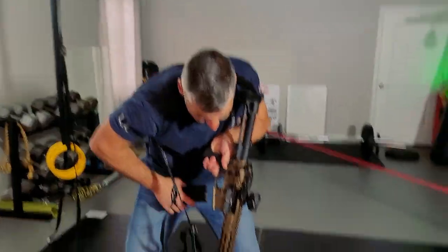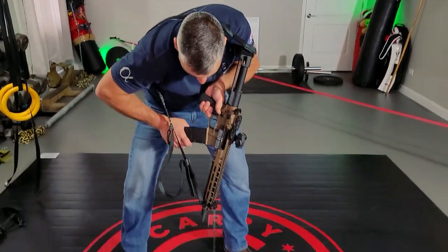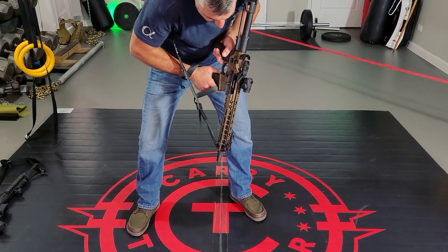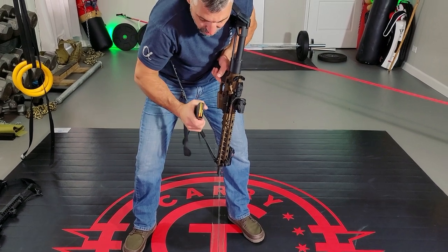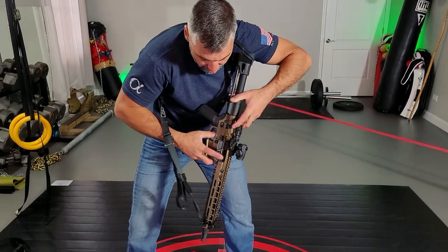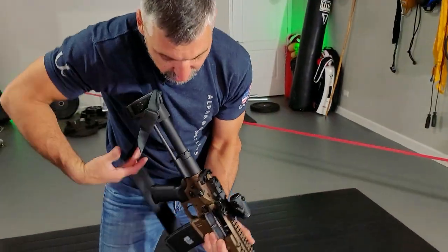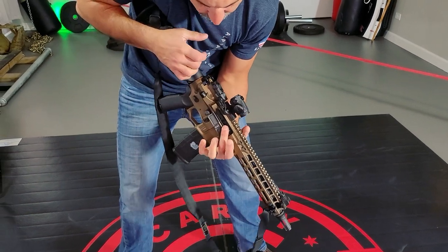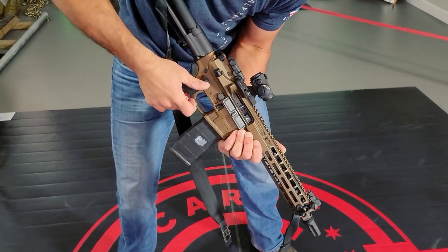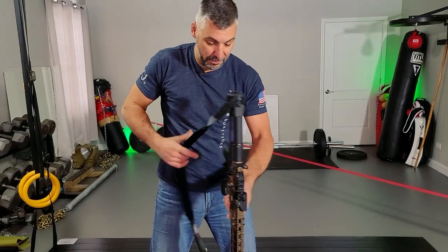If you're in a compressed position, bring that mag inboard — watching your feet. Pay attention to which side the round is on. Insert, work the bolt. If you need to press check, do that, or if you paid attention, you'll know it's now on the right. If you need to feel it, open the bolt and put your finger in. For those shooting right-handed, bring the support hand around and feel. Pump the forward assist, safety on, close the dust cover, and back to your next shooting step.